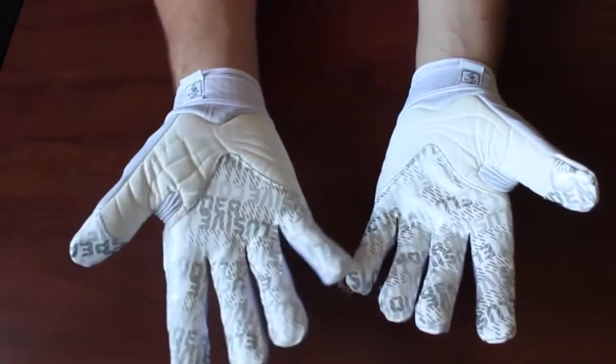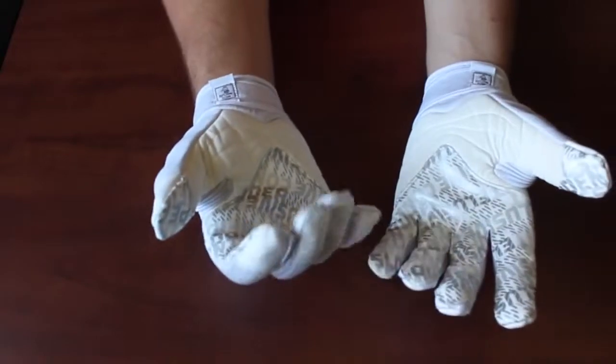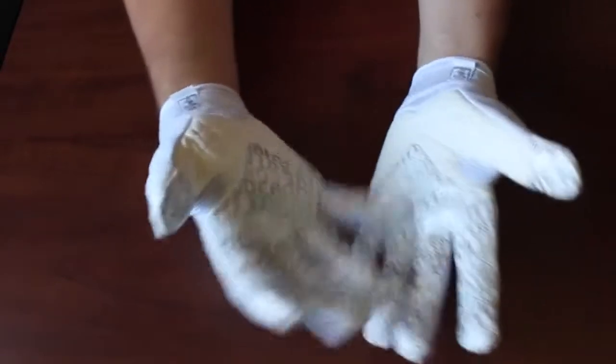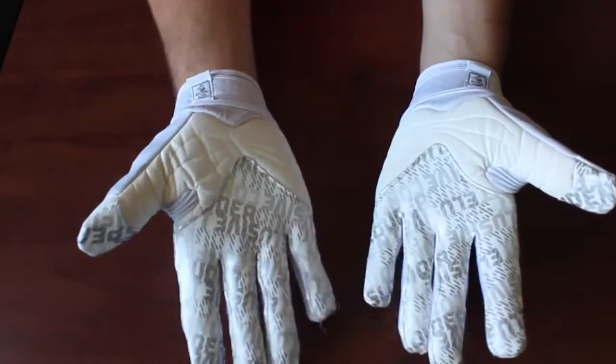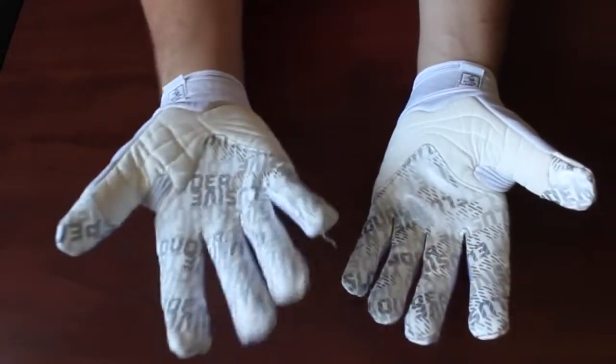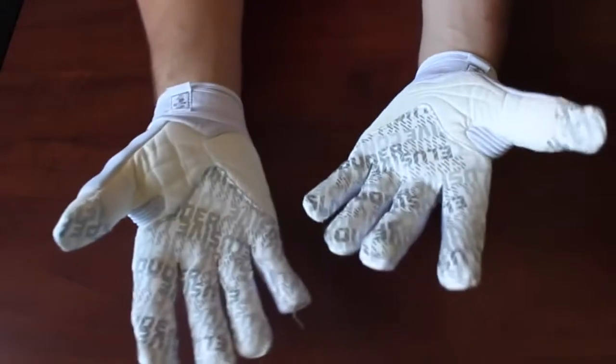This glove kind of bridges the gap between a running back/fullback glove and a lineman glove. You do have the GripTac on the inside, and what they're calling it is the foliage print with a bunch of different words like 'elusive' — it really does say elusive a lot — and 'confidence,' that kind of thing.